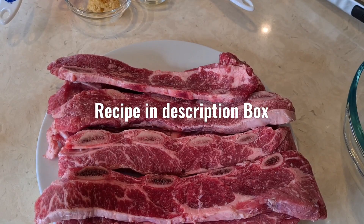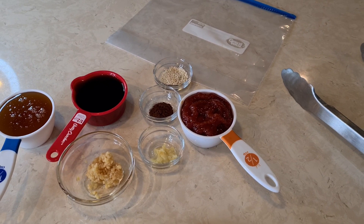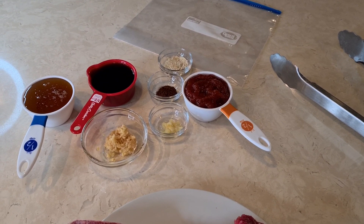I'm gonna put all my ribs in this plastic bag and then pour my sauce over. I'm gonna let it marinate for a little while, maybe an hour, and then we're gonna cook it in the air fryer.